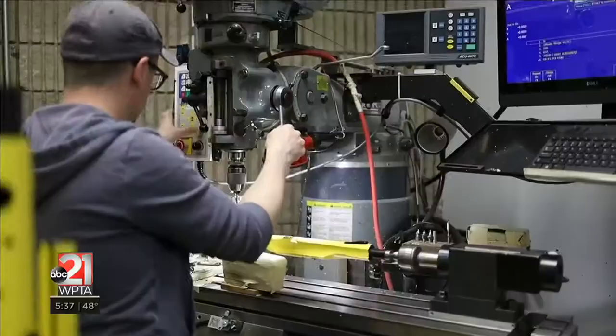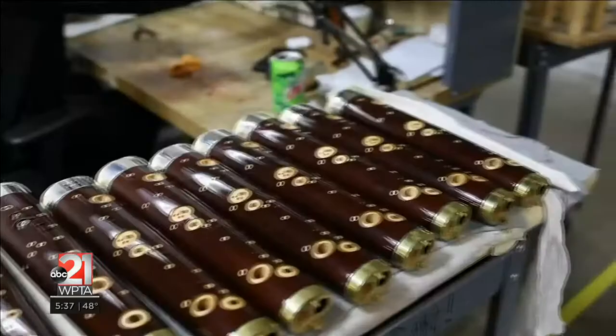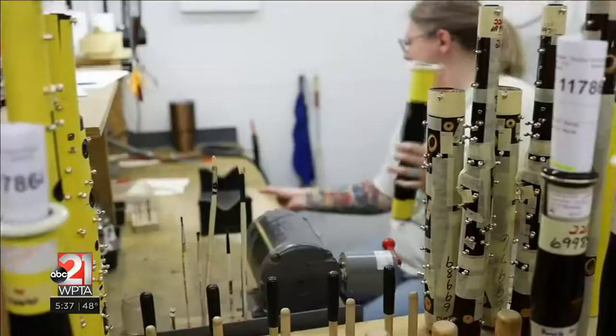In our tone holing department, we put basically all of the holes that the sound will come out from the instrument, and also all of the slots where the posts will go — and that's how keys get held onto the instruments.